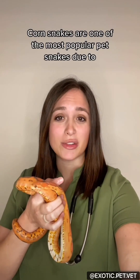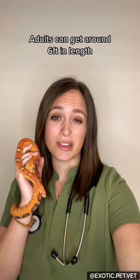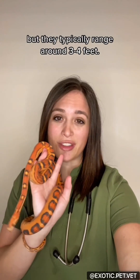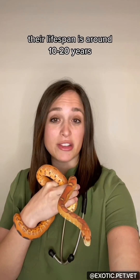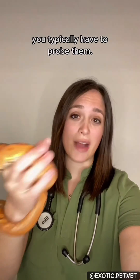Corn snakes are one of the most popular pet snakes due to their small size and ease of care. Adults can get to around six feet in length but they typically range around three to four feet. With good care their lifespan is around 10 to 20 years, and to tell the difference between males and females you typically have to probe them.